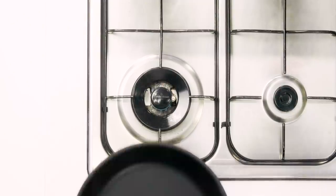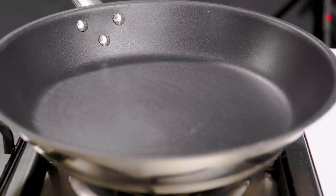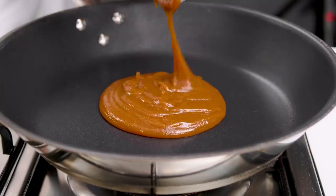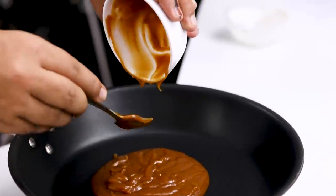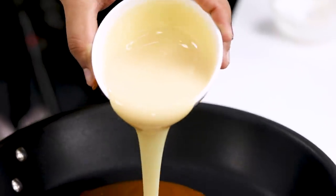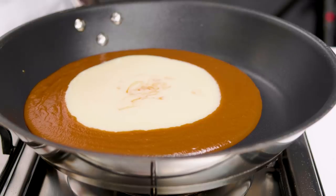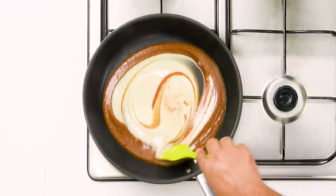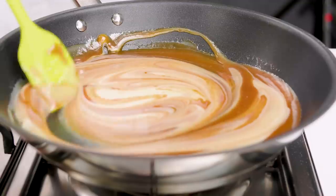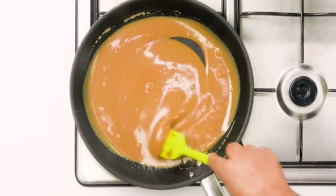We are going to heat a non-stick pan — you can use a fry pan or a kadhai, whatever you have handy. Heat it on medium flame and then we are going to add the butterscotch sauce and the condensed milk. Try to remove all of it and don't leave any in the sides of your bowl. These both are very delicious and add a lot of value to our fudge, so don't waste any. Give it a really nice mix — as you can see, this looks very similar to an alpen liebe candy. We are going to bring it to a simmer; this step will only take about a minute or two.